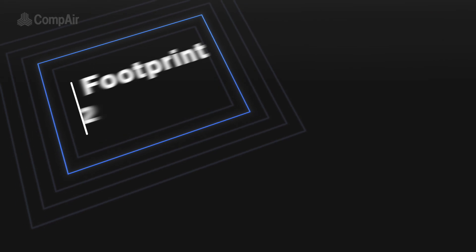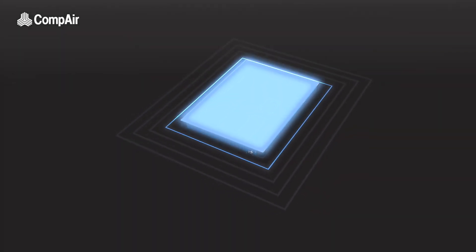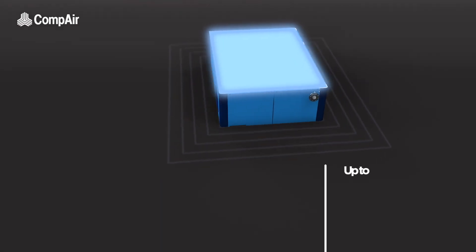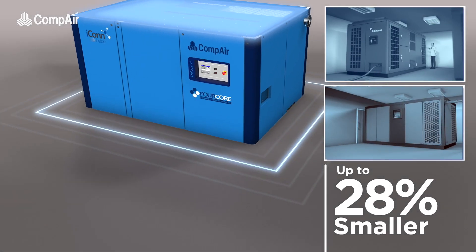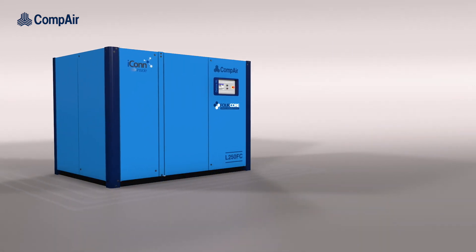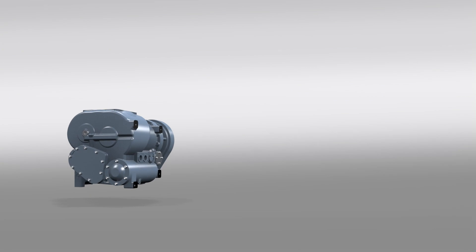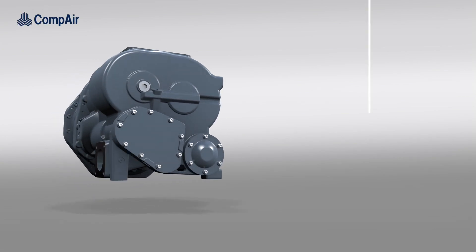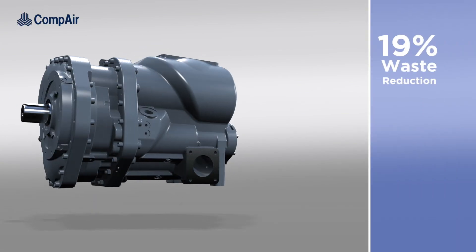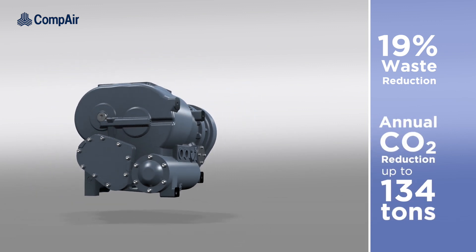Resulting in an extremely efficient compact design with a footprint of just over six square meters, Compaire has engineered two-stage efficiency and performance within a quiet, compact package that's up to 28% smaller than conventional two-stage compressors in the market. The innovative 4-core technology with its best-in-class performance offers significant energy savings, reducing waste by 19% and gas emissions by up to 134 tons of CO2 per year.